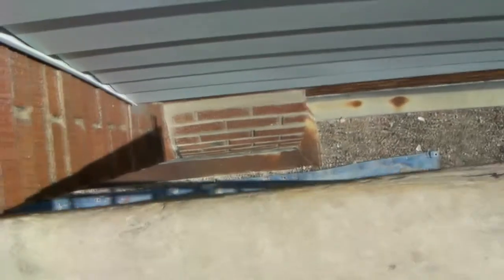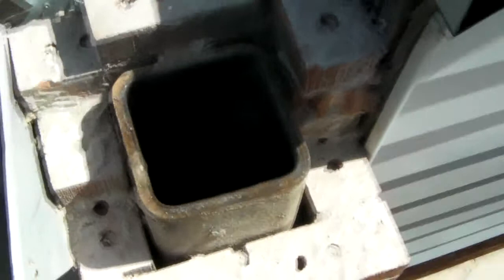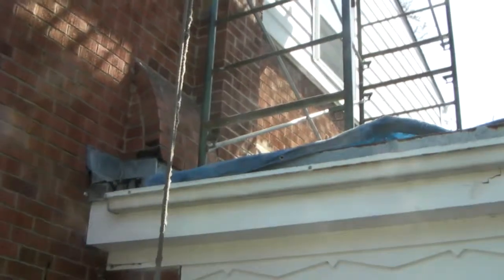When they were removing these bricks, they actually went right through the chimney and broke the tile at the bottom where the smoke chamber is. So we had to stop the job and get the tools to remove the rest of these clay tiles and install a stainless steel liner to fix the problem.